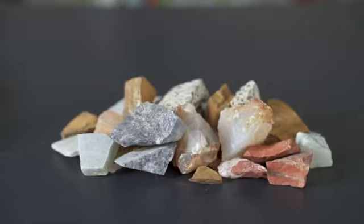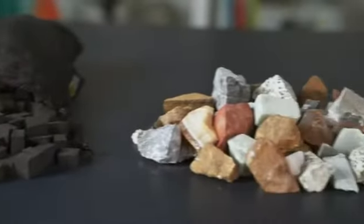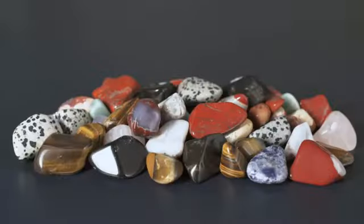You get 3 pounds of rough rocks, tumbling grit, and gem foam — a brand new way to add dazzling shine to your polished rocks.